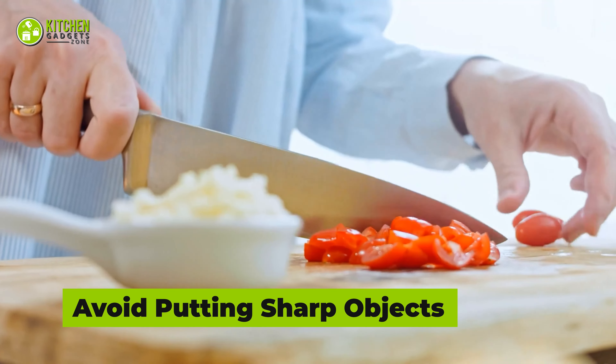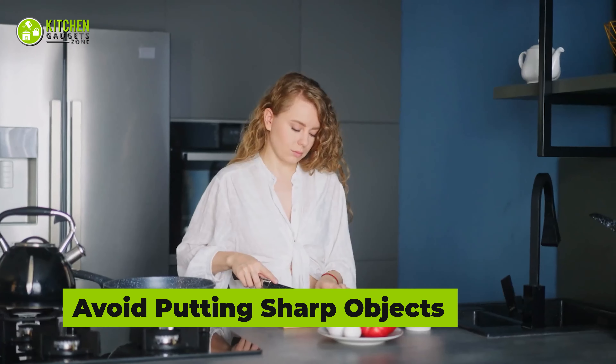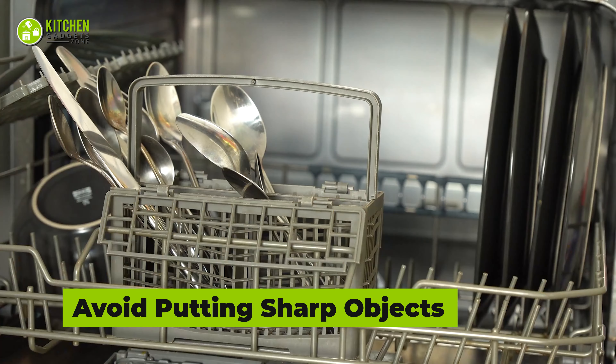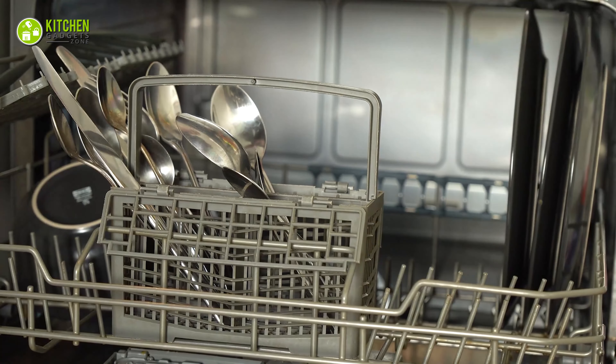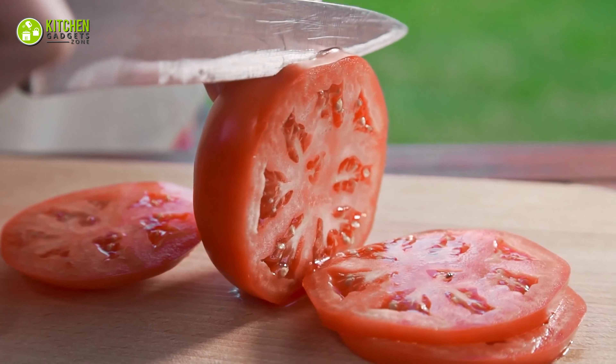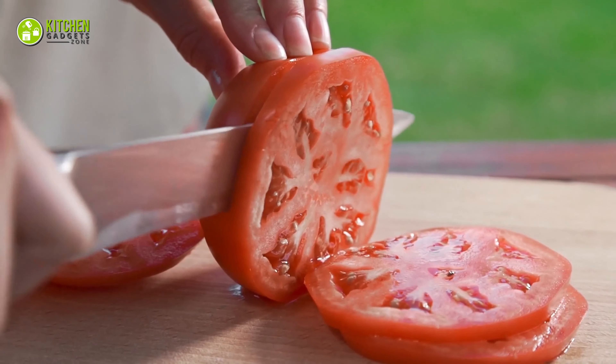Don'ts: Knives are not dishwasher-friendly at all. Whether a chef's knife or a bigger one, it's better to hand wash it, because the blade can scratch other things and dull the knife over time. As a result, you won't feel the same sharpness as before while cutting meat, veggies, or nuts.